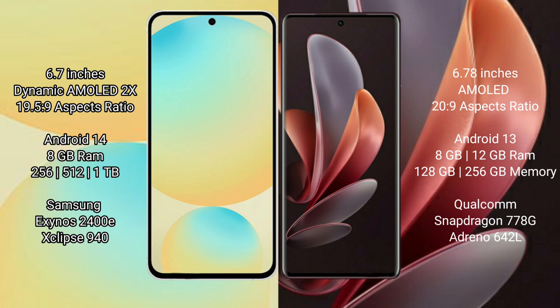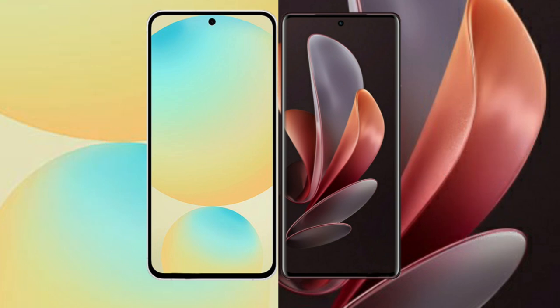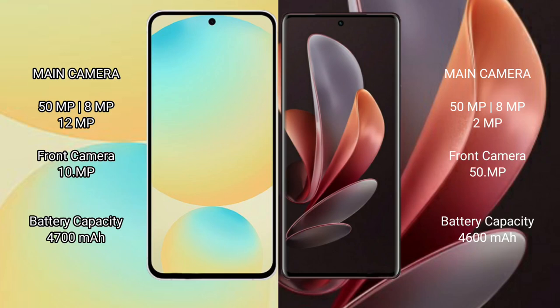The Samsung Galaxy S24 FE runs on Android 14, while the vivo V29 runs on Android 13. The S24 FE comes with 8GB RAM and 128GB or 256GB or 512GB internal storage, powered by the Samsung Exynos 2400E processor with GPU. The vivo V29 comes with 8GB or 12GB RAM and 128GB or 256GB internal storage, powered by the Qualcomm Snapdragon 778G processor with Adreno 642L GPU.